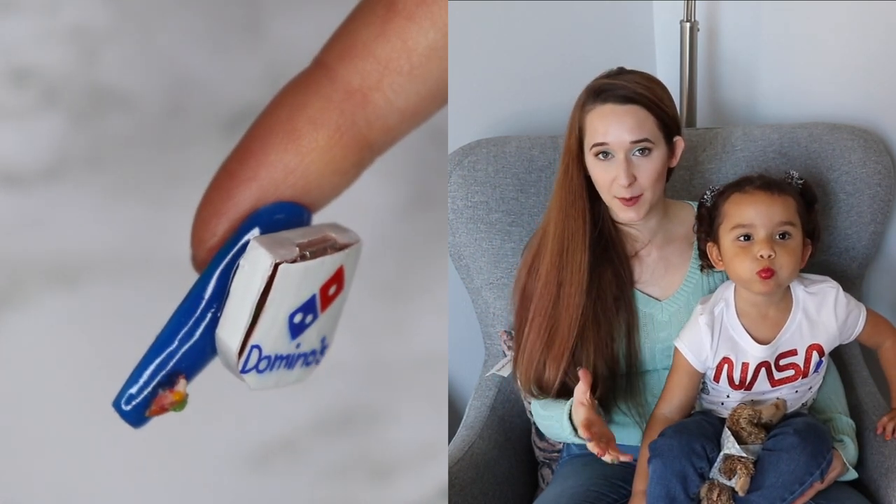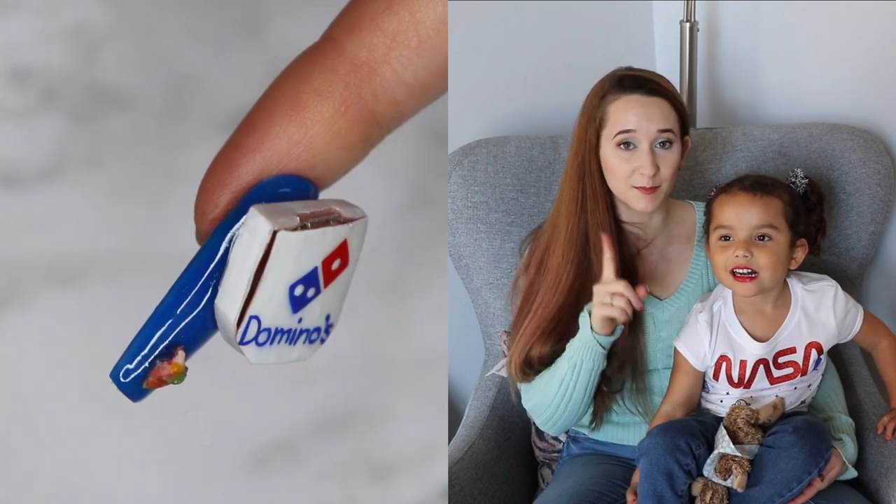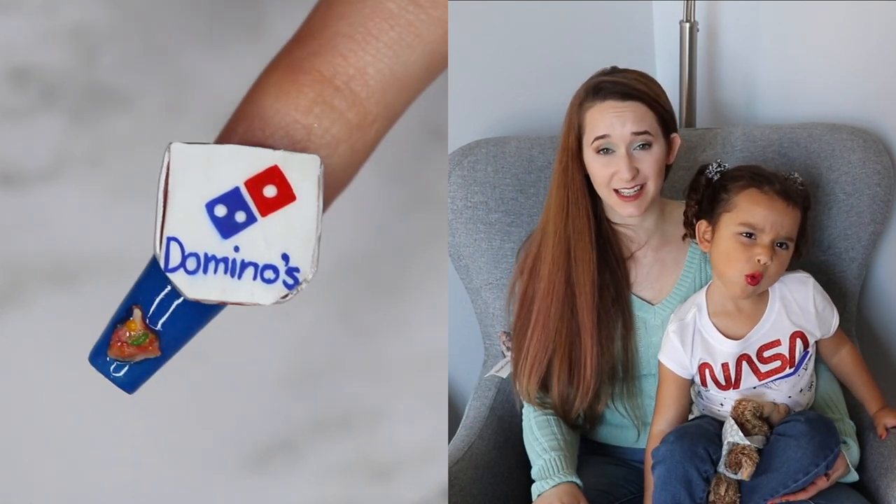This one is going to be a Domino's pizza design and it's got a pizza box that opens up, and there is a whole pie in there minus one slice, and that single slice is across the tip of the nail with some bites taken out of it.